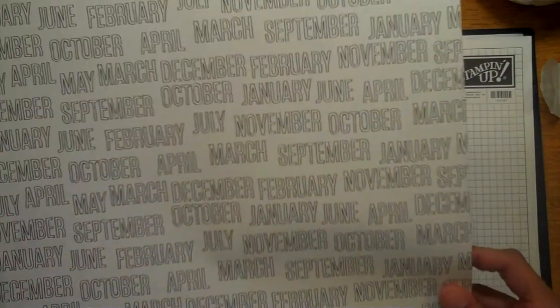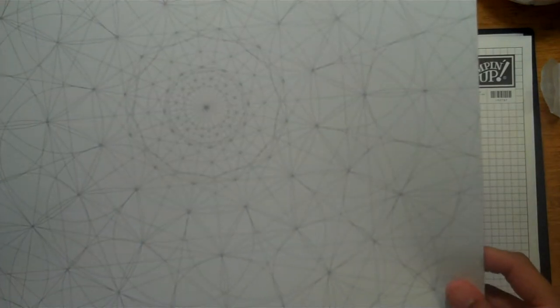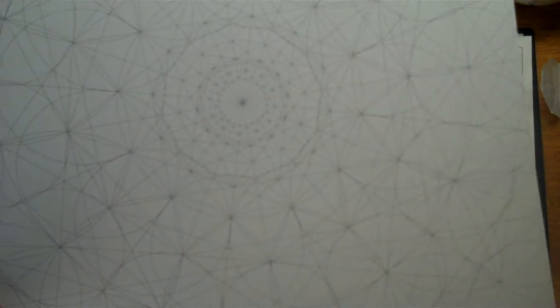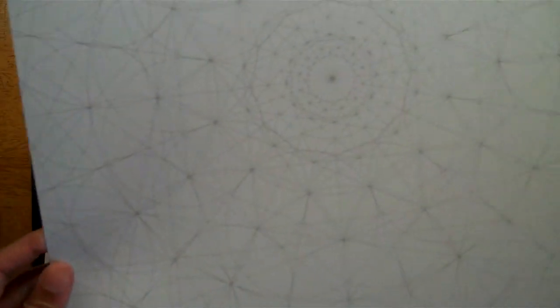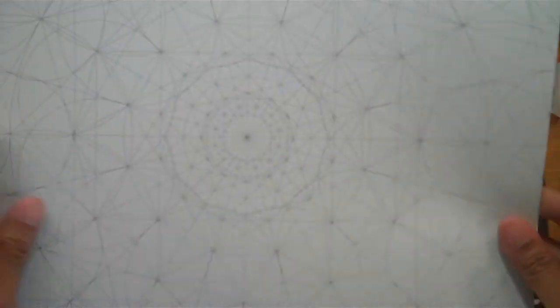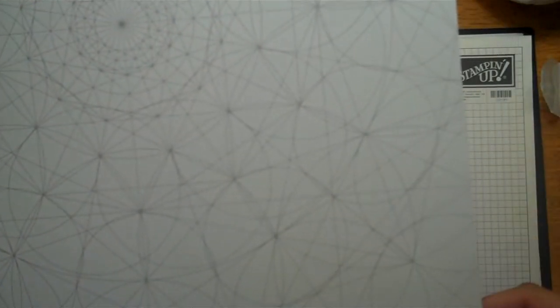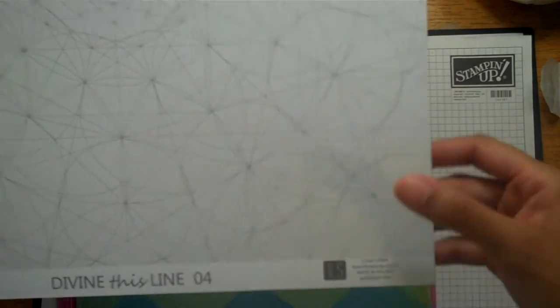This one's called Today — it just has all the black and white, and it has all the months of the year. Then this is the other side. And this one is Divine, from line 04 — it's really pretty, it's gray, and the pattern is just in a darker gray. It's made in Poland, apparently. The other side is really pretty too.